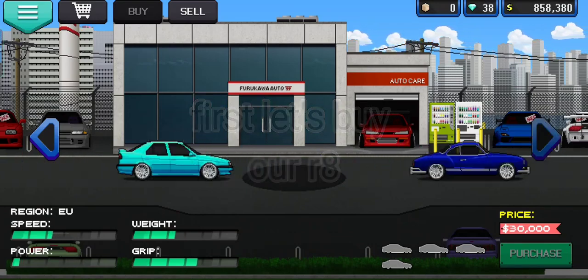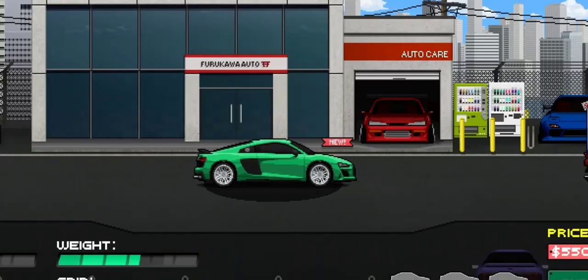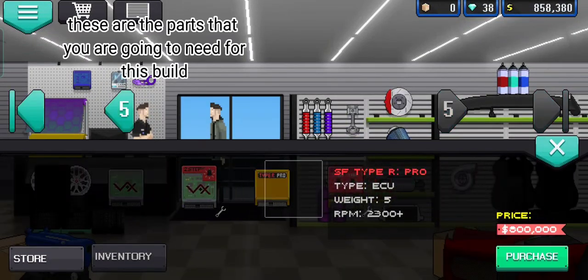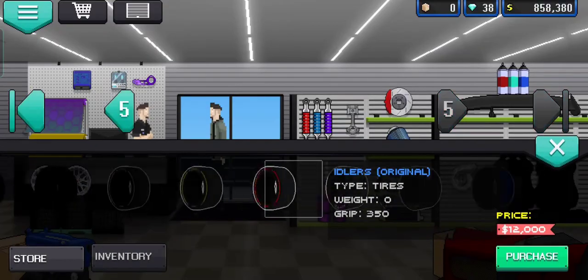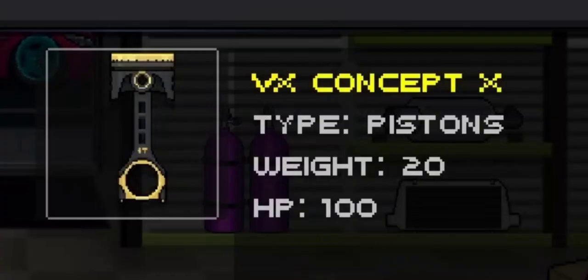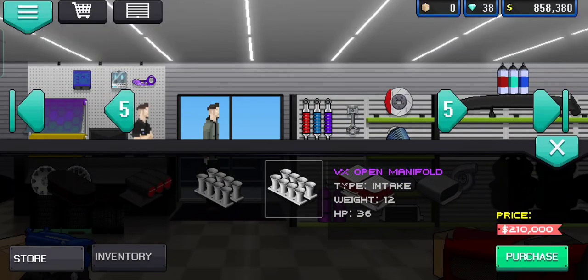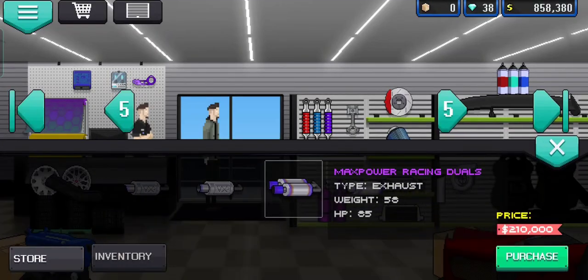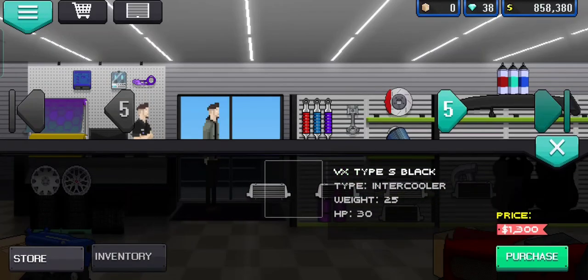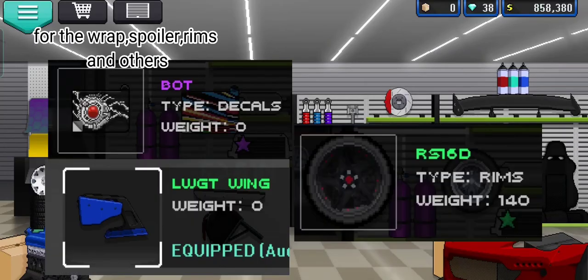First let's buy our R8. Now let's buy our car parts. These are the parts that you are going to need for this build — for the wrap, spoiler, rims, and others.